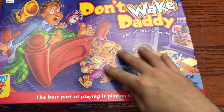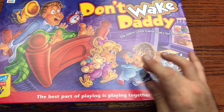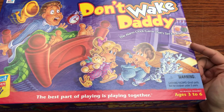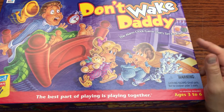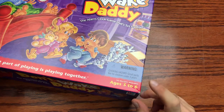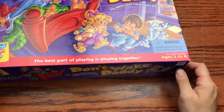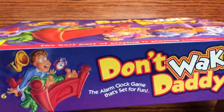On the front we've got this little funny caricature of a little girl, a little boy, and a cat basically trying to sneak into the fridge. It's ages three to six and it is also two to four players.